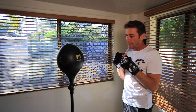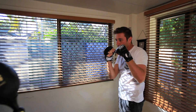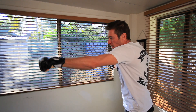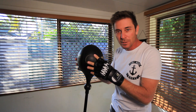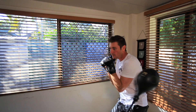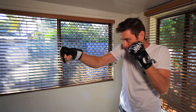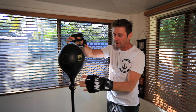You can also let the bag swing back and decide what you want to do — whether you want to block it or take a hit on your abs. So you can work out your abs as well. Or you can try and weave out of the way. Once you get the hang of it, it's pretty good.